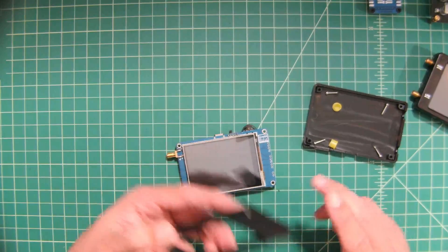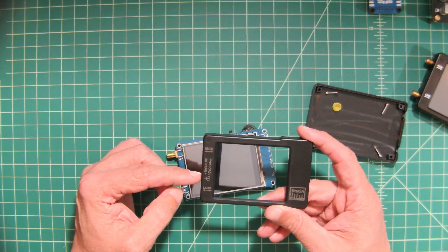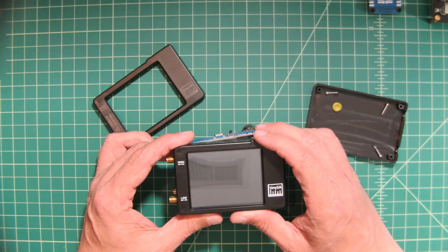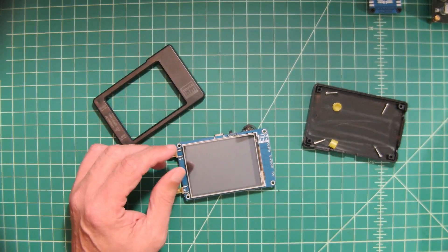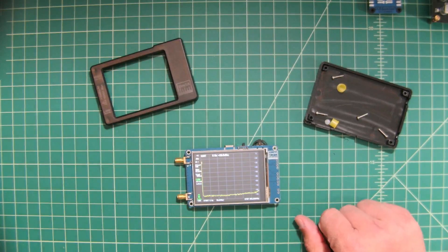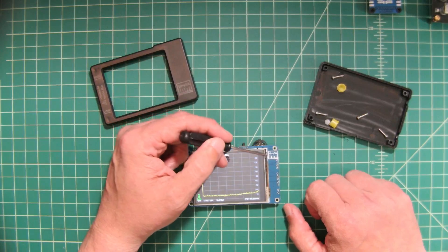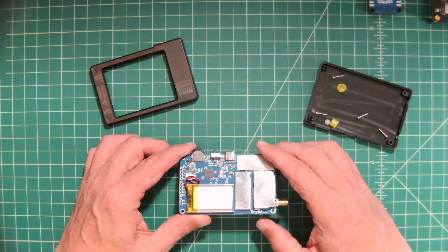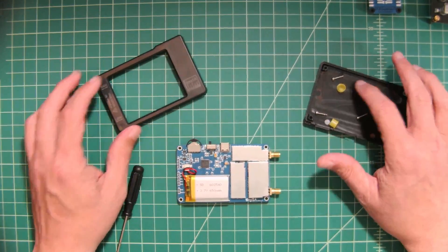I took the TinySA apart — it was very simple to do. Here is the front bezel, and you can see this is the upgraded version which mentions input protection. On the back you can see it's just four screws to remove. The board inside is branded TinySA with a version number that matches the back of the case, which is nice.